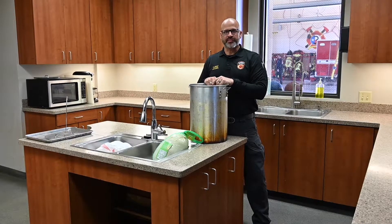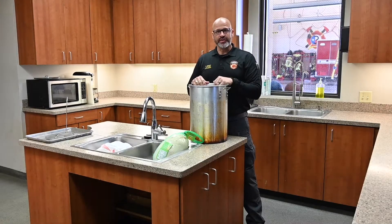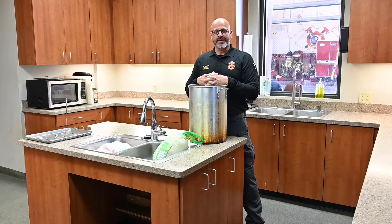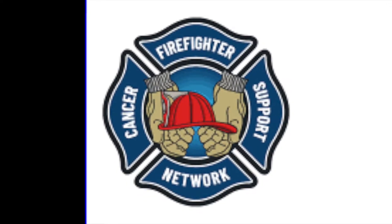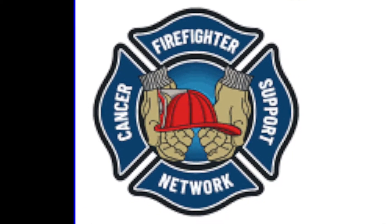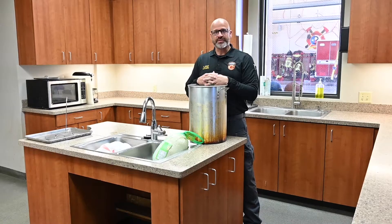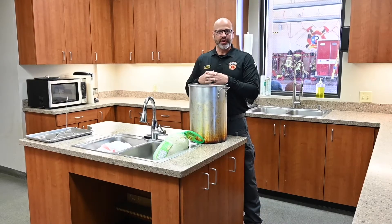Hello, my name is Kyle Wright with the Mansfield Fire Department, and it's November. That means a couple things. First, it's no-shave November, so we're trying to bring awareness to the National Firefighter Cancer Support Network, and it also means that it's turkey time. The purpose of this video is we want to teach you how to fry a turkey without burning your house down.